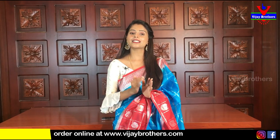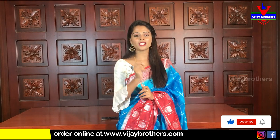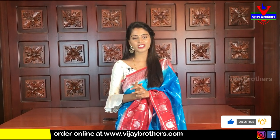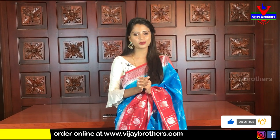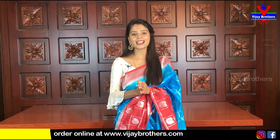First of all, subscribe to my channel because if you want to see the next video, you don't want to miss a notification. So subscribe to Vijay Brothers channel and click the bell icon.